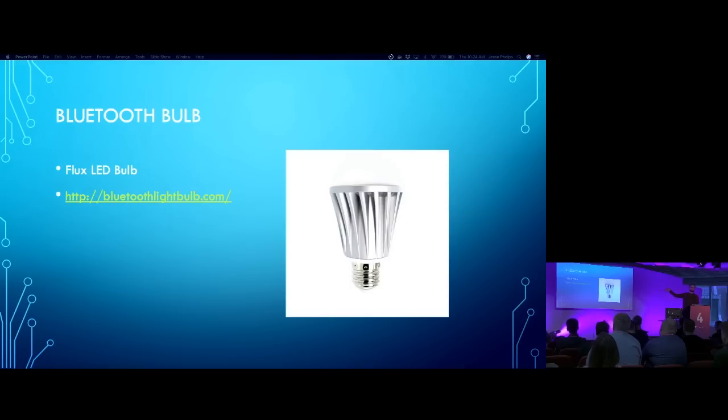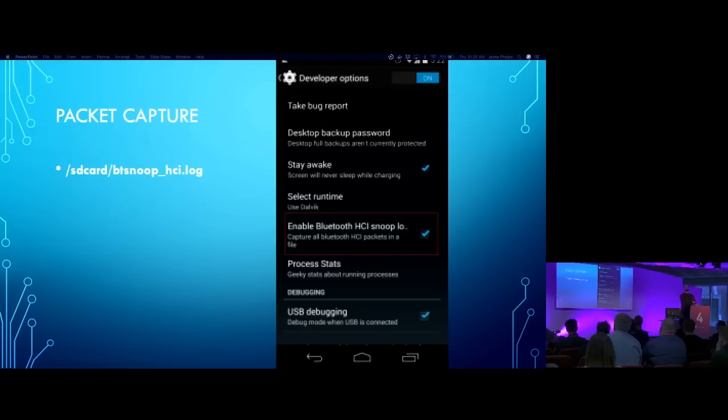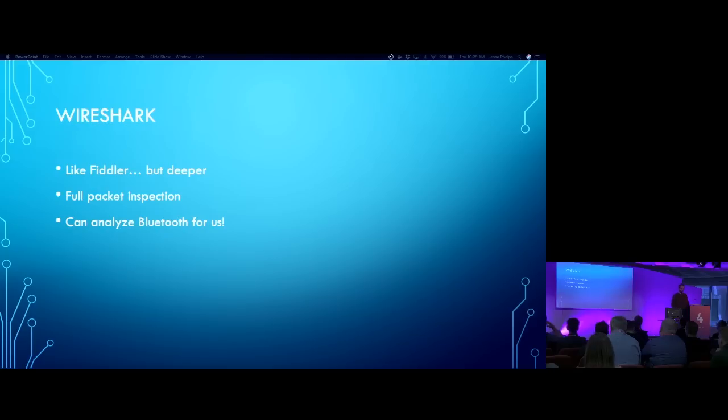I bought this Bluetooth bulb from bluetoothlightbulb.com. In theory, the same process should work with any of them - Philips Hue is really big and popular and I think the same process should work. To get the initial round of data, I'm using an Android device. You can actually set Android OS to log all Bluetooth traffic to a log file. What you're looking for is 'Enable Bluetooth HCI Snoop.' Where it stores the log file changes manufacturer to manufacturer, but this is a really easy way to get a hold of all of that traffic.